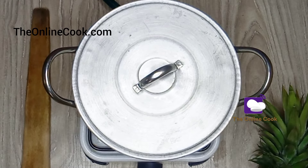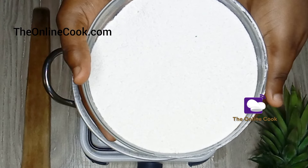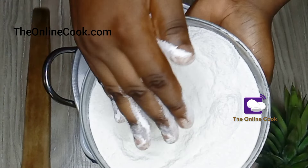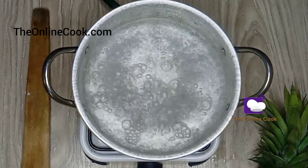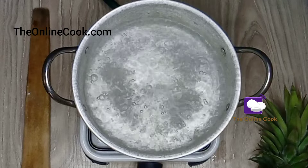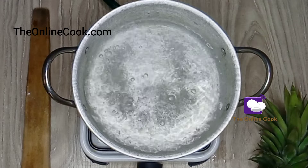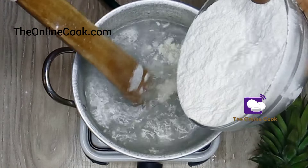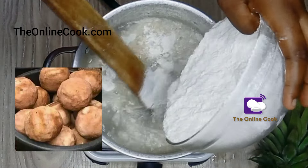To make pupuru, the first thing to do is to boil water. While I wait for the water to boil, this is what pupuru flour looks like — it is white, it is smooth, and it is ready to be cooked. Now that the water is boiling, I'll turn down the heat first, then grab my omorogo, also known as turning stick. With the omorogo I'll start mixing the pupuru flour into the hot water to get a thick consistency.